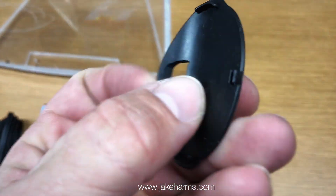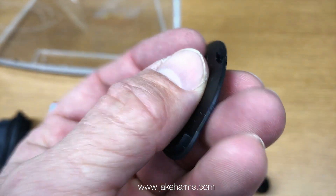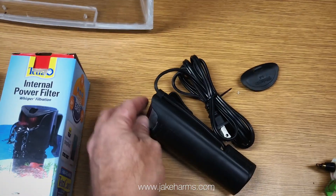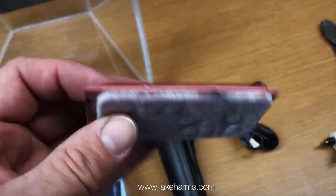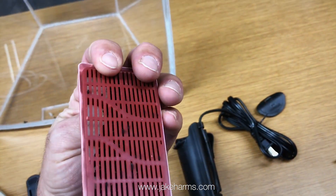It comes off pretty easy — it just stays on with that little clip right there, but it snaps back on. It uses the little small bio bags for filtration, with activated carbon on the inside and a mesh with a screen on the back.